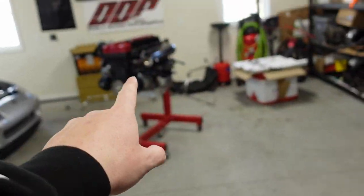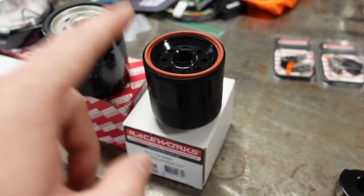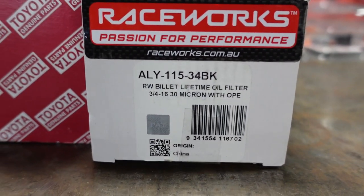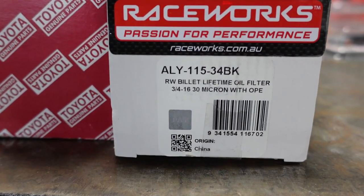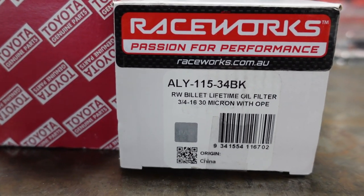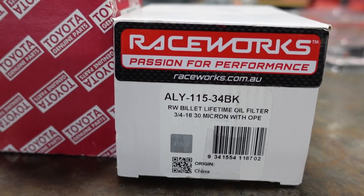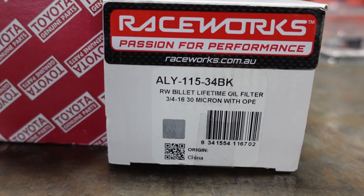This bolts right up to the factory housing — you don't have to do anything. They sell it directly on their website. Believe it or not, it's actually SAE thread pitch. I had to double-check it. I thought it'd be metric, but no — the 2JZ uses SAE thread pitch for this, which is kind of crazy.